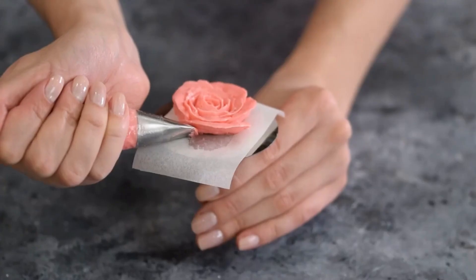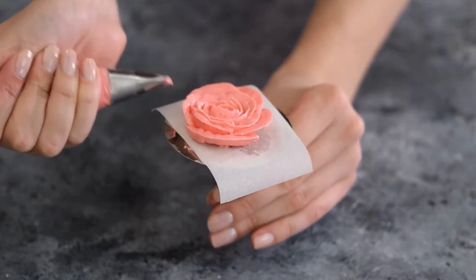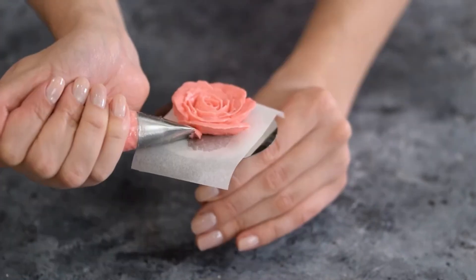Frosting leftovers can be saved for later use. If you wish to remix the frosting in the mixer after it has been chilled or frozen, use the paddle attachment rather than the whisk attachment.